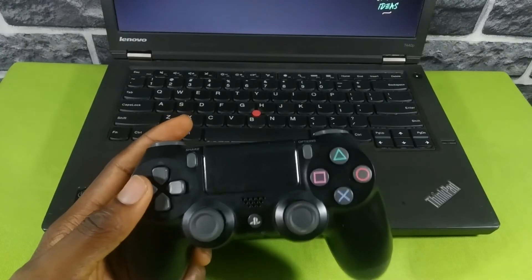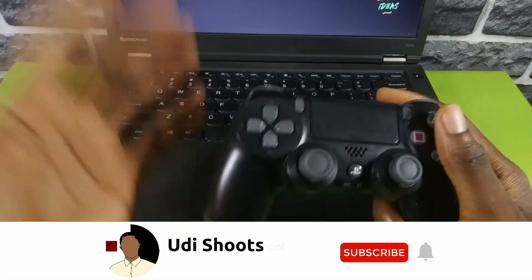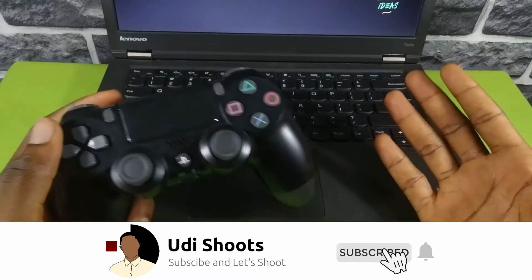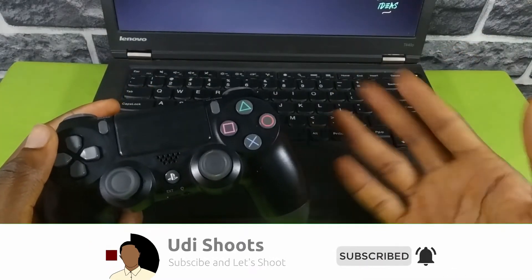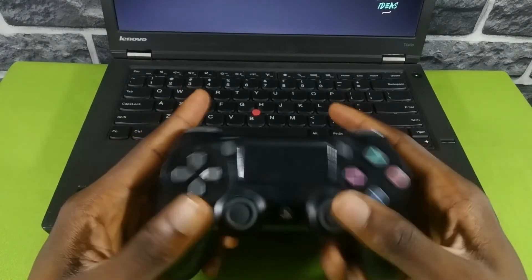Before we begin, do well to subscribe to the channel — that really helps me out a lot. Just hit the subscribe button and the notification bell right beside it. Your PS4 controller is basically a Bluetooth device.